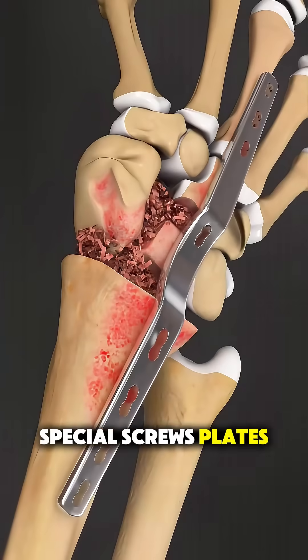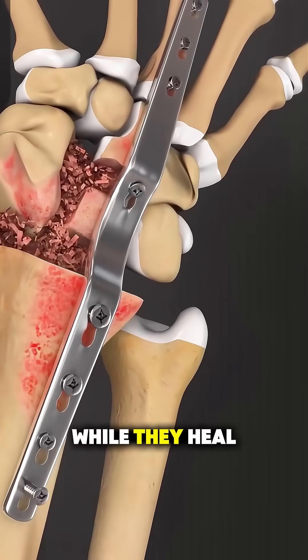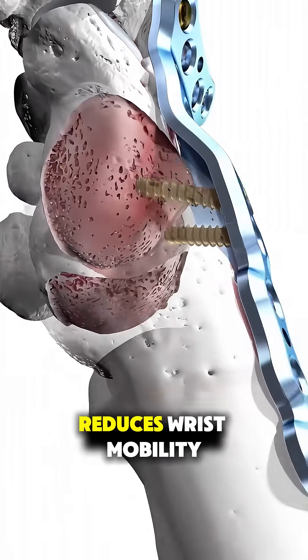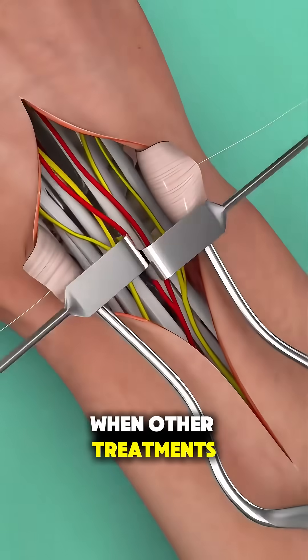Special screws, plates, or rods are then used to hold the bones in place while they heal and fuse together. This process eliminates pain and restores stability, but it also reduces wrist mobility, which is why it's typically done when other treatments haven't worked.